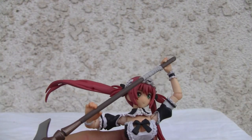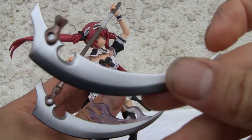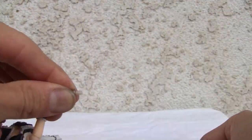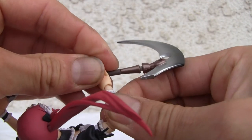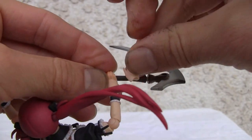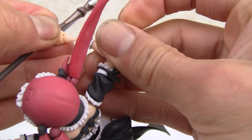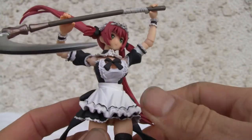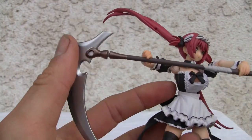Articulation-wise, it's looking good. If you want to pop up the other end of the scythe blade, all you have to do is it just pops right off. Same thing with the fists — the fists just pop off. We've got Revoltec joints over here, so all you do is pop them in and out. Really simple. Let's go ahead and take the little weapon over here. She has this humongous scythe for some reason.